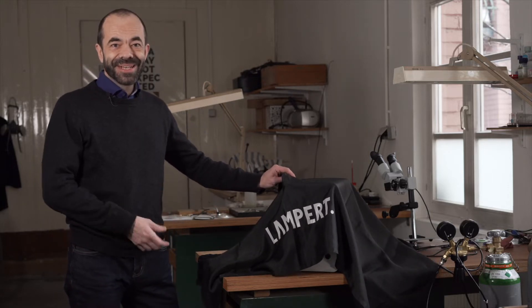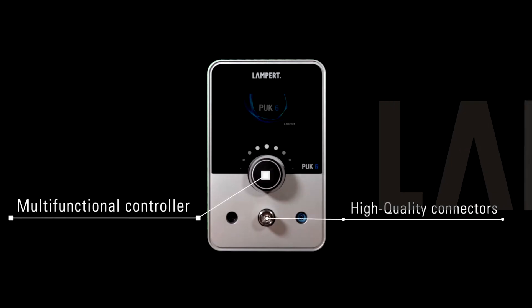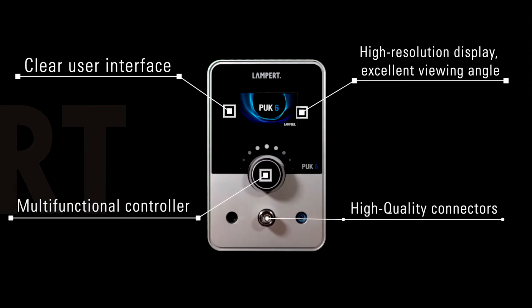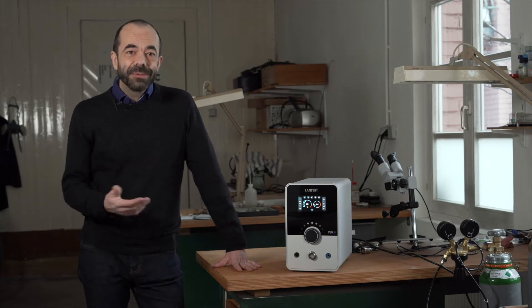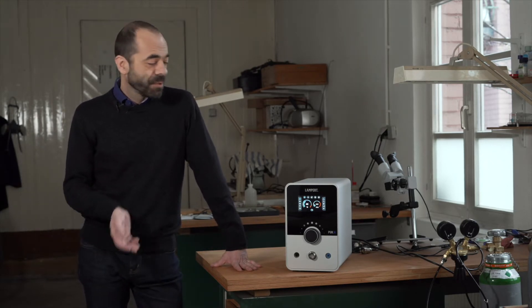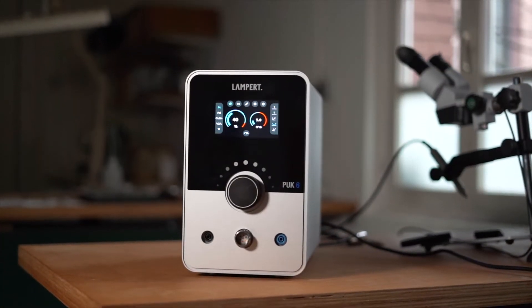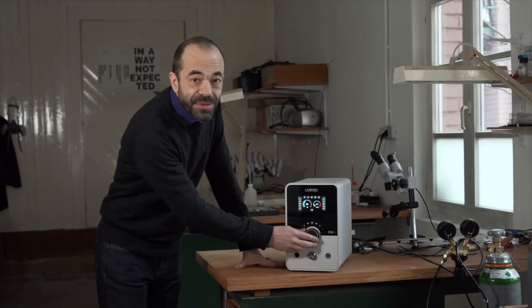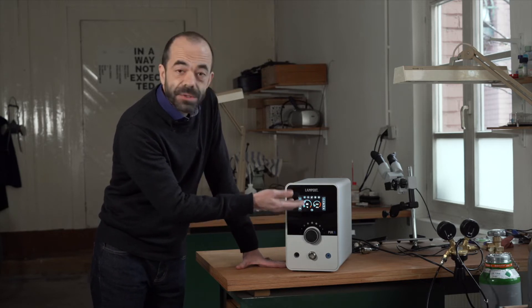The device has been completely renewed from the outside and from the inside. From the outside you will notice the new design and the display, which has a really good viewing quality even from wide angles. With a multifunctional controller you can access all of the settings easily, as seen here on the main screen.